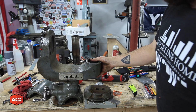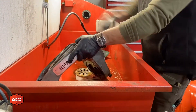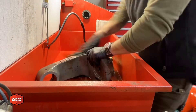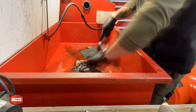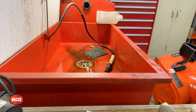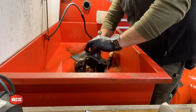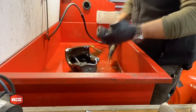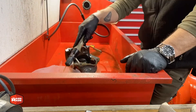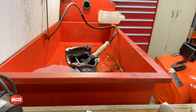Parts washers are a complete godsend on a project like this, with pieces that are larger or inconvenient to wash by other means. I bring all the components to the solvent-based parts washer to get all the grease, dirt, grime, and years of buildup off them. Once everything is clean and dried off I can proceed with paint.